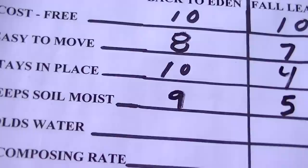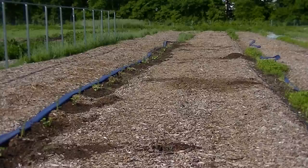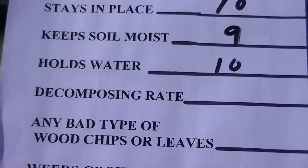Question 5 is holds water — meaning after or during a rainstorm, does it stop the water from running off too quickly before it goes into the ground? After watching this for the last several months of rain, I believe both the wood chips and the leaves do an excellent job. They're both going to get a 10 by taking that water and keeping it in the area for a longer period of time, conserving water and building up moisture inside the decomposing material.